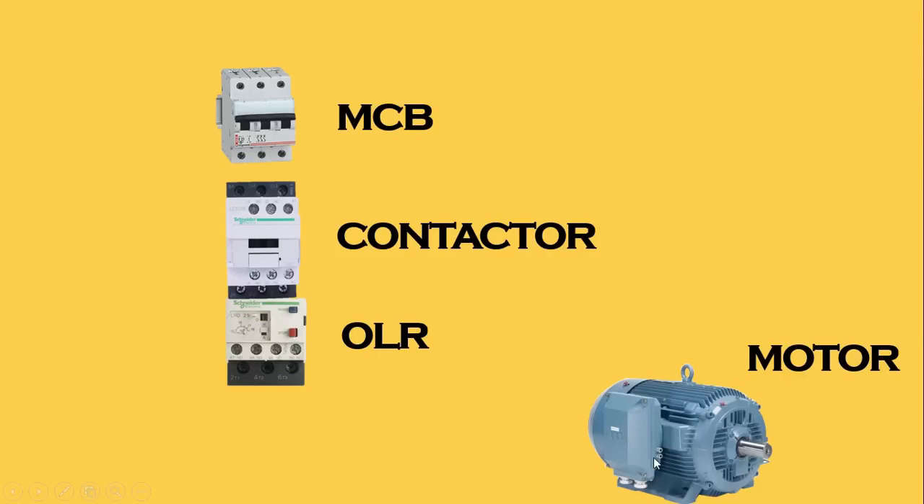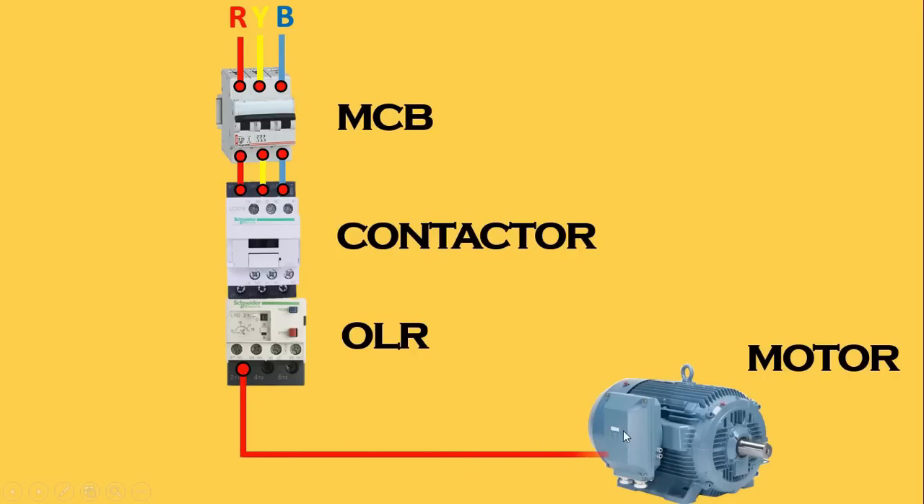This motor is a three phase motor, so here we have to use three phase power supply — RYB three phase. From R phase, connect a wire and connect this with the MCB. Similarly we will do connection of the other phases. From the outgoing terminal of this MCB, connect a wire and provide incoming power supply to the contactor. From the outgoing terminal of the overload relay, connect a wire and provide power supply to the motor. In this way we will also connect Y phase and B phase. Friends, power wiring here is completed.